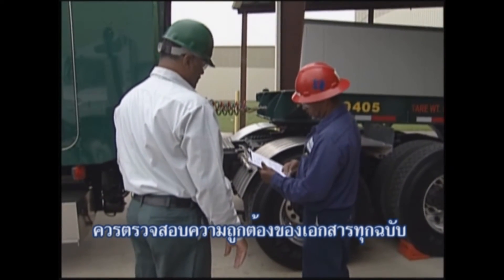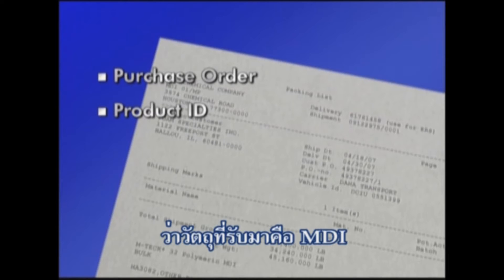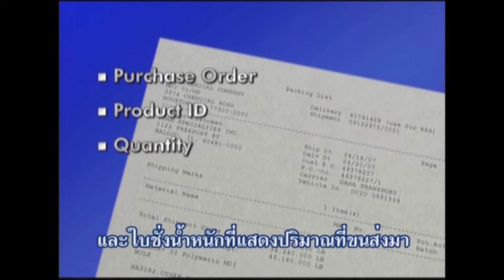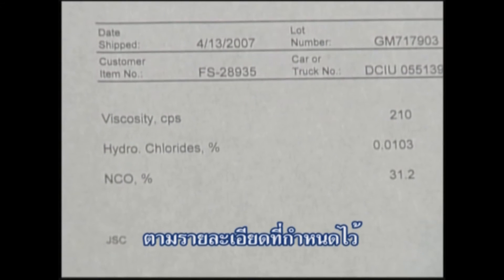All paperwork should be checked for accuracy. Verify the purchase order number, that the material being received is MDI, and that the weigh ticket shows the quantity being delivered. Review the values on the certificate of analysis to ensure that the product meets required specifications.